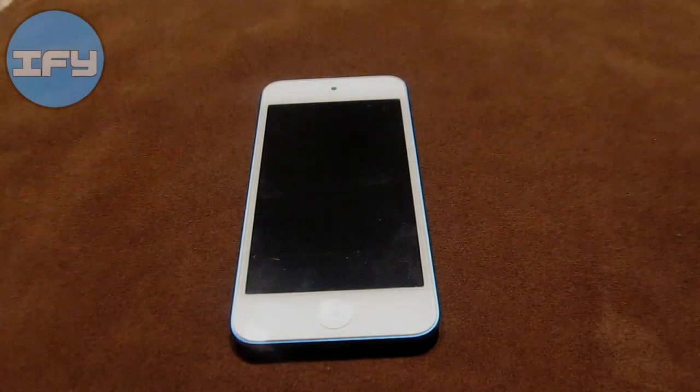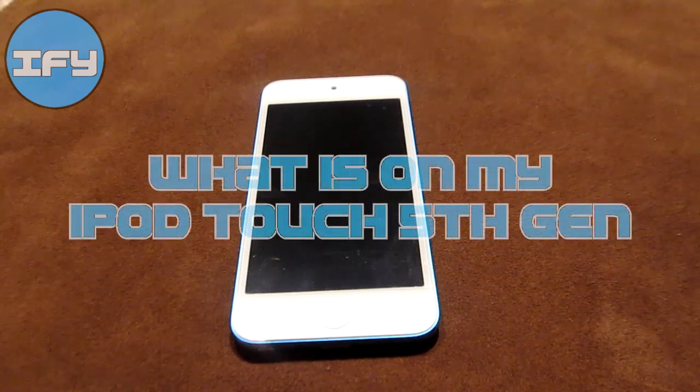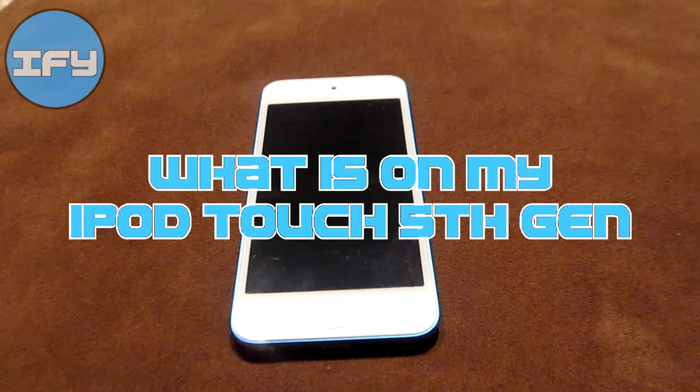Hey everybody, iPhone U here. In today's video I'm going to show you guys what is on my iPod Touch 5th generation. I will make an in-depth review video of it later, so please subscribe so you guys can be notified when that is uploaded. Also, please comment, like, and favorite this video.